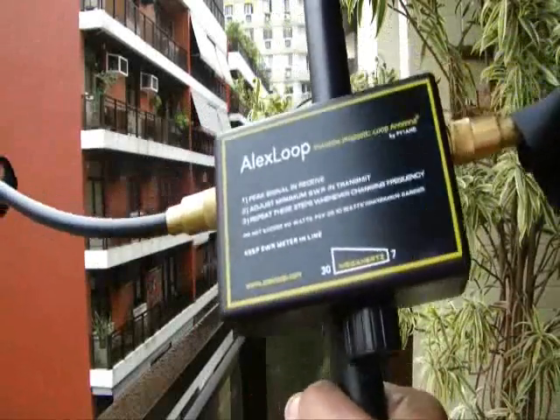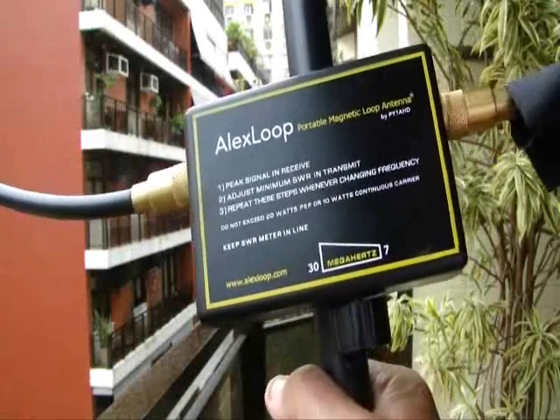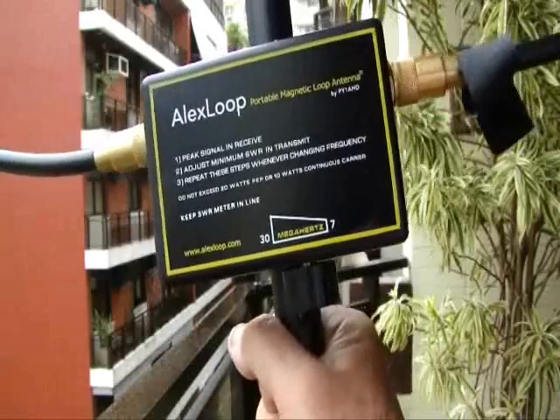So those are the four ways to use your Alex Loop. I thank you very much for your attention, and I wish everybody a lot of fun and many, many QRP contacts. Thank you very much. PY1AHD, Alex — Alexandre Greenberg, Rio de Janeiro.